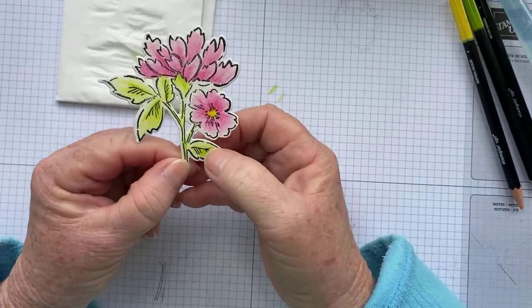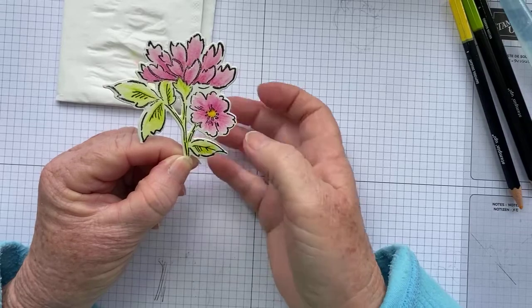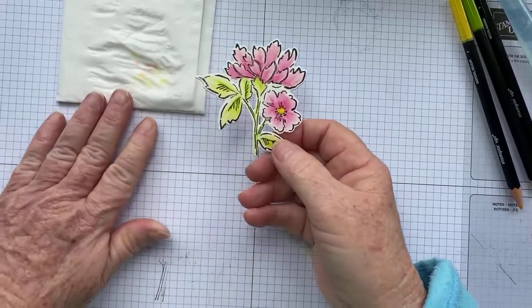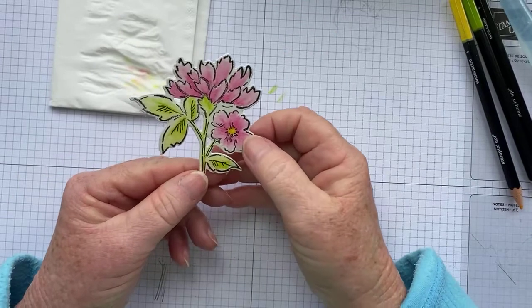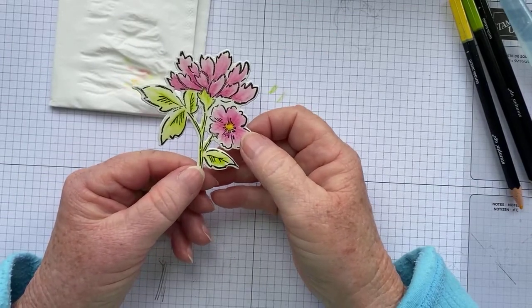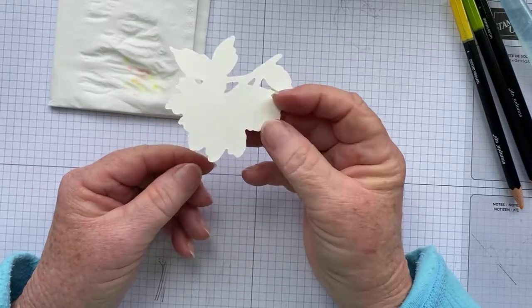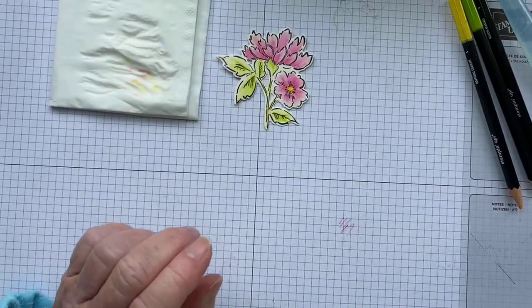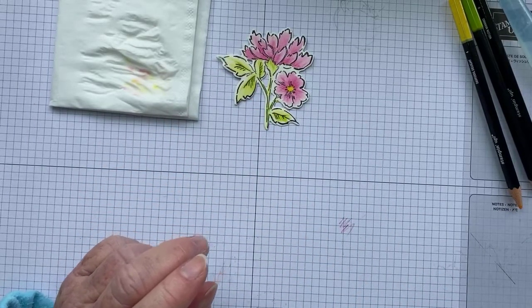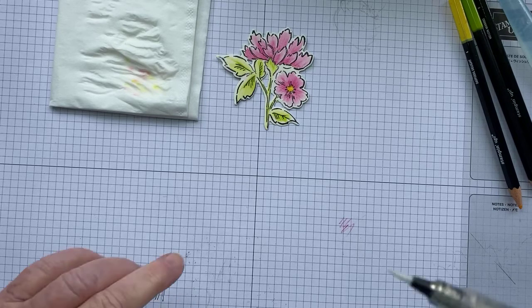As I said, every time you do it will be a little bit different and your coloring will be different — and that doesn't matter. Everyone colors differently, so don't worry if yours doesn't turn out the same as someone else's. Now I'm just going to check that it's pretty well dry. If you're too impatient to wait, grab your heat tool and dry it from the front and the back. So that's our image done.